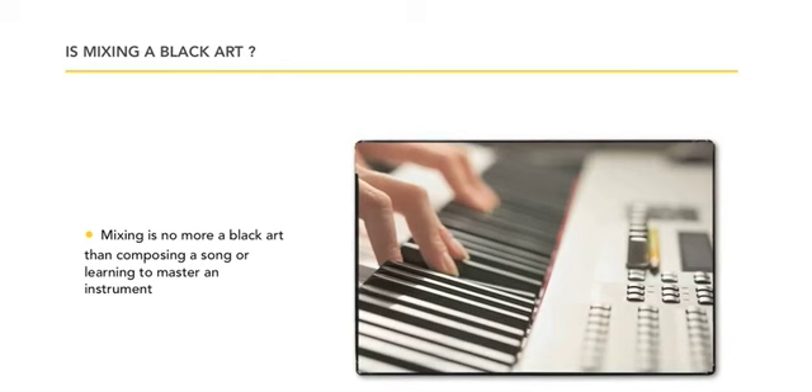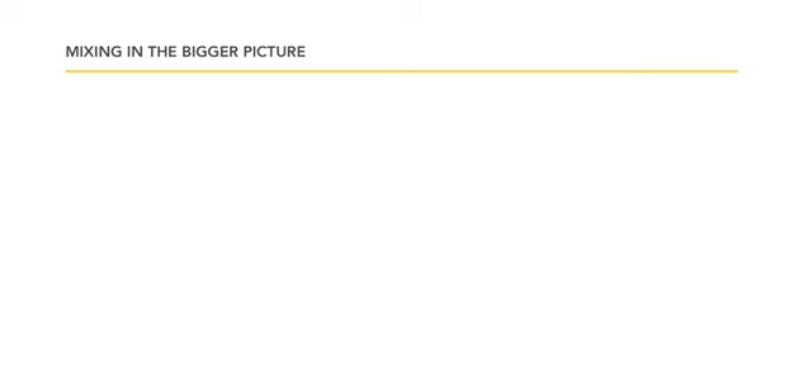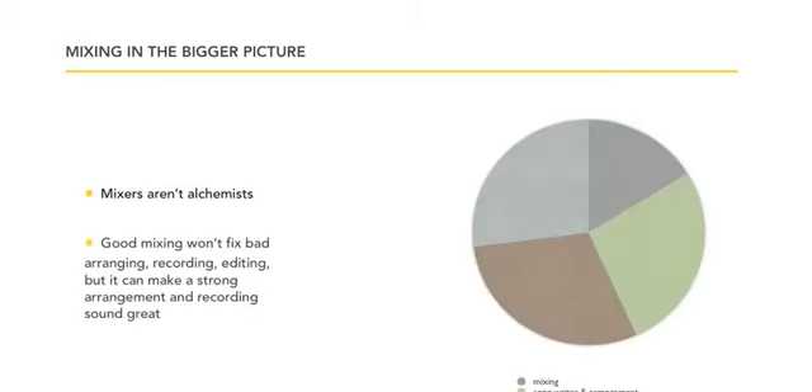You can't think of any one approach being the ultimate way to do something. Mixing is no more a black art form than anything else, like composing. It's all about your understanding — knowing all the keys, how to play your major chords, all the chords with major, minor, or dominant, understanding how the structure of a song goes, and then writing the words to go with it.